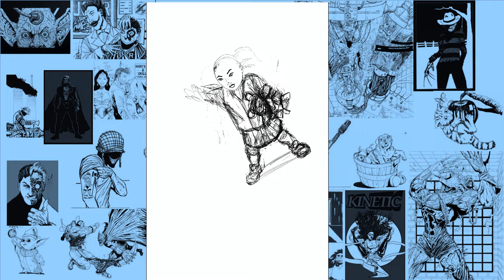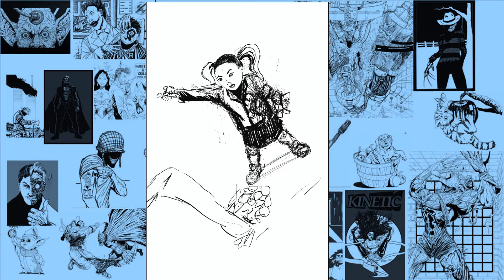Most of my action sequences and pages which involve fights and things of that nature I draw physically on 11 by 17 bristle boards, and I do that because I resell the original artwork most times. But with some of these still scenes — these non-action type scenes — what I'll do is draw them digitally.